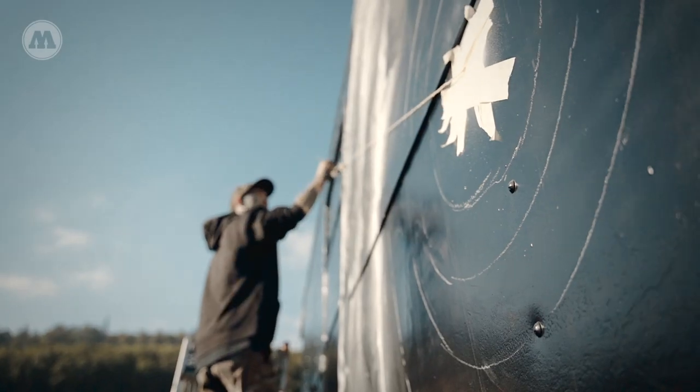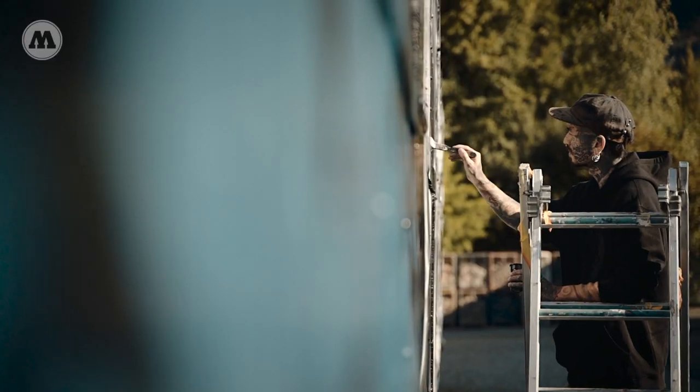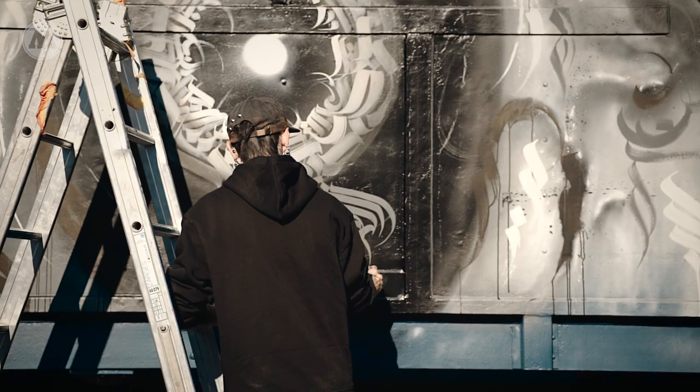The biggest challenge actually is that the canvas — the train — is way bigger than I used to paint, but yeah, that was the only challenge.